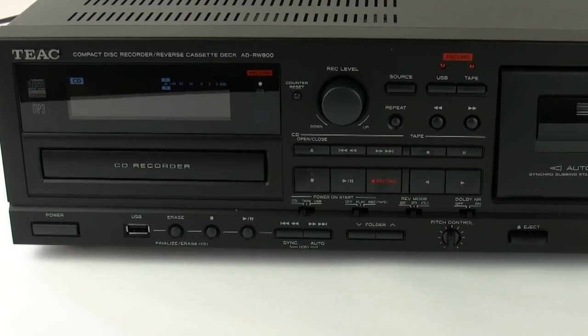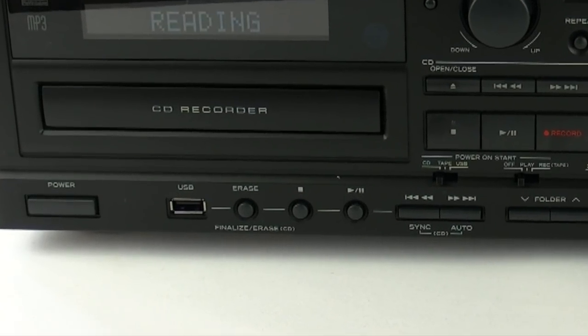Also on the front of the unit there is a USB connection and a headphone socket.